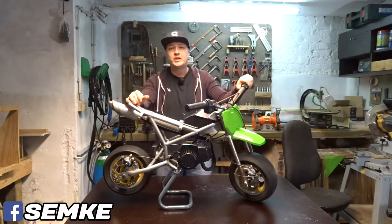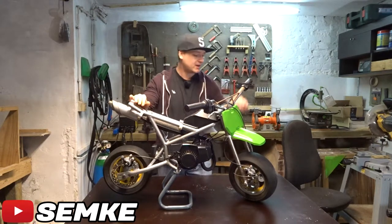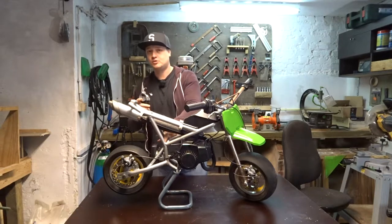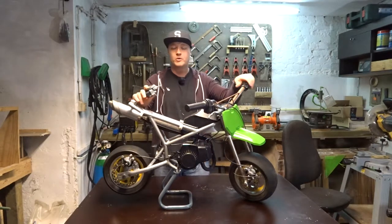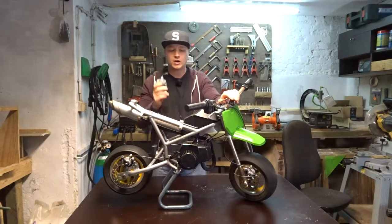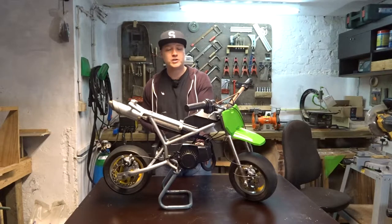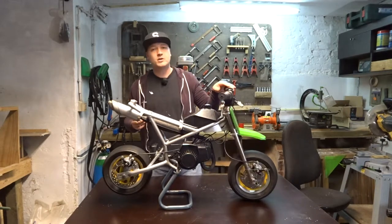Welcome back to another video. Today we are working on the pocket bike again. I got the better carburetor — the smaller one. This is a 13/13 and this is a 7/12 carburetor, so it should work a little bit better. This was on my old Ciao and it ran about 30 kilometers an hour on a 50cc, but this is a much smaller engine so it should work better.